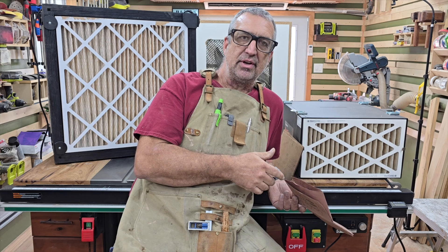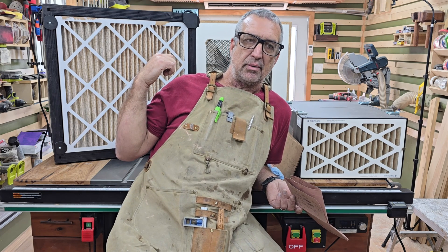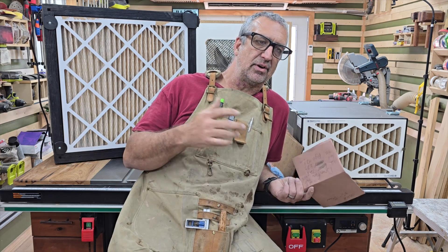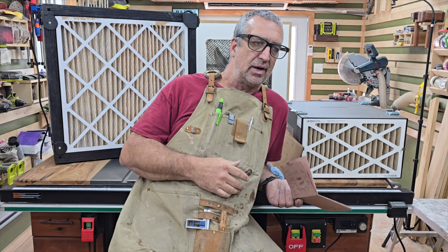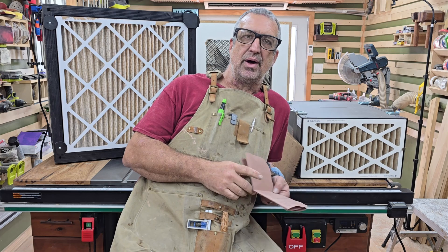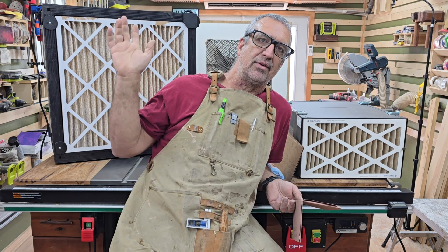Let me know what you think, and if there's any interest in a build video on this particular fan. This is the information I needed and didn't see out there, so I wanted to share it. If you see something I did wrong, let me know so I can do it better next time. Until then, everybody have a wonderful afternoon.